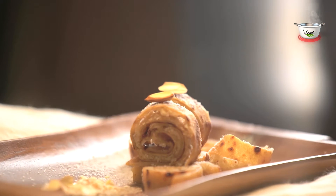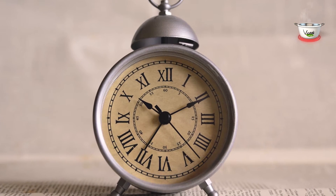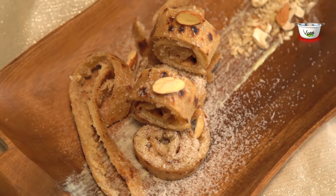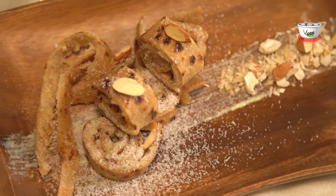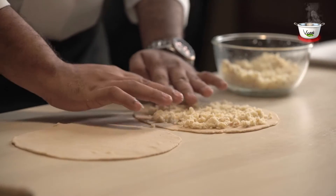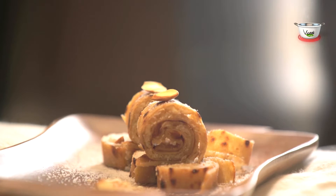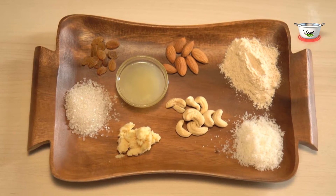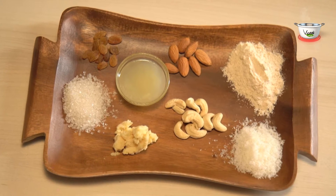Dry Fruit Coconut Paratha. Preparation time: 25-30 minutes. A healthy paratha breakfast is all we need to start our day with, and these irresistible wheat parathas stuffed with dry fruits and coconut powder are sure to impress your friends and family. So let's quickly get started and take a look at the ingredients.